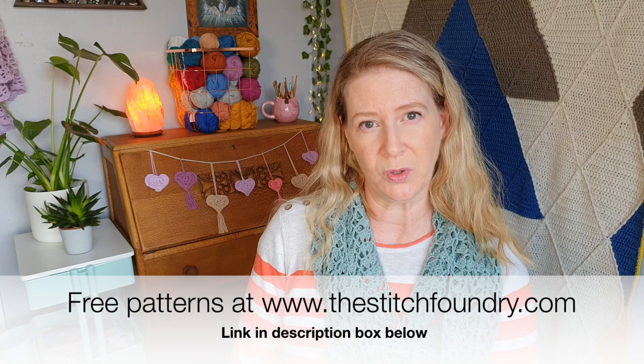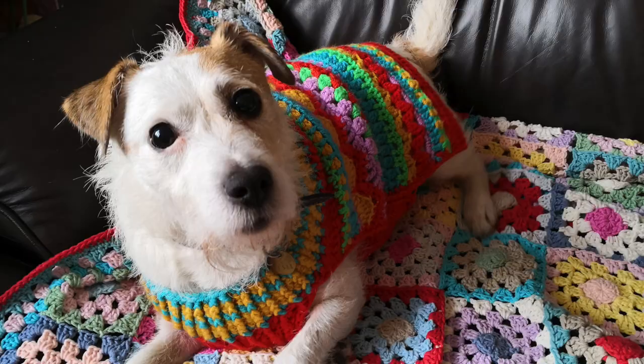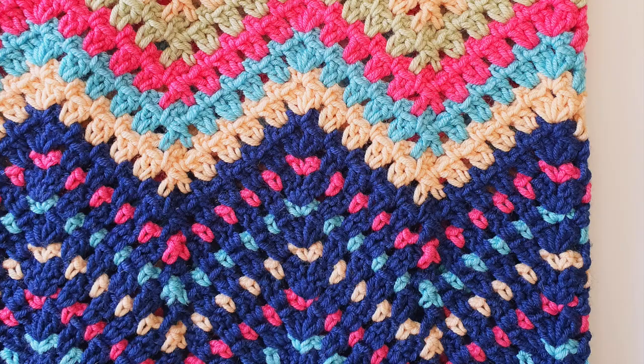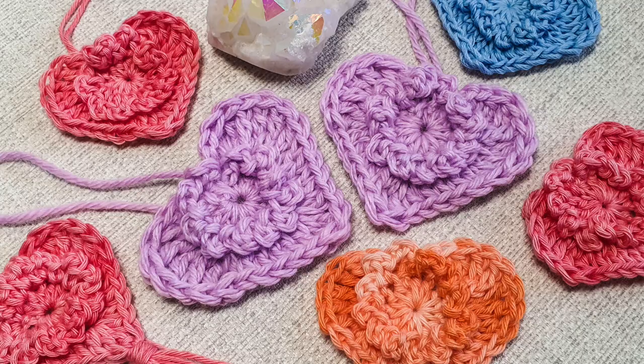I hope you've enjoyed the first Stitch Foundry podcast. I'd love to know where you're from and what you'd like to see in the podcast next — let me know in the comments. I'm The Stitch Foundry on Facebook, Instagram, and my website — thestitchfoundry.com. I hope to see you next week. Thank you.